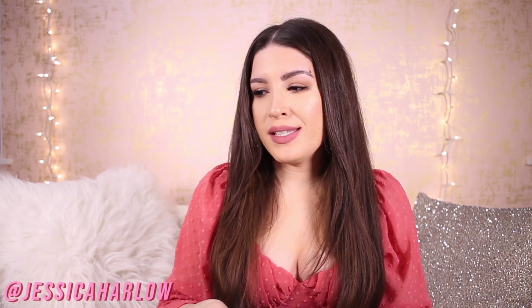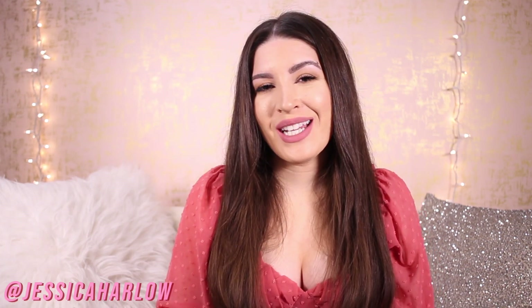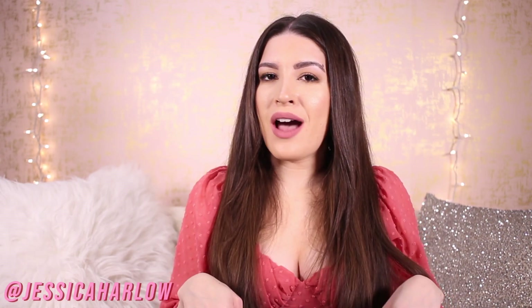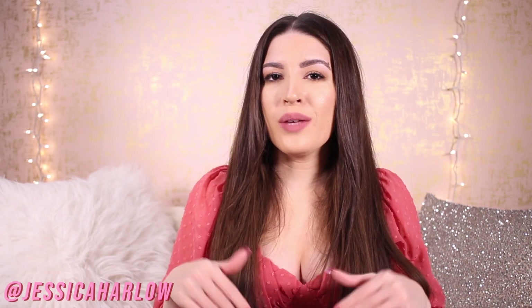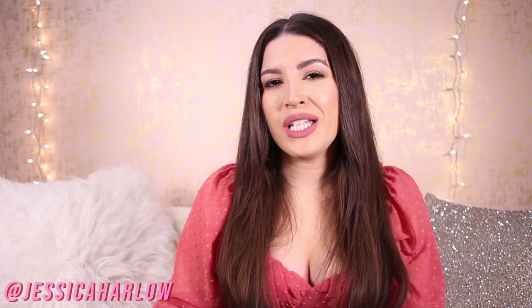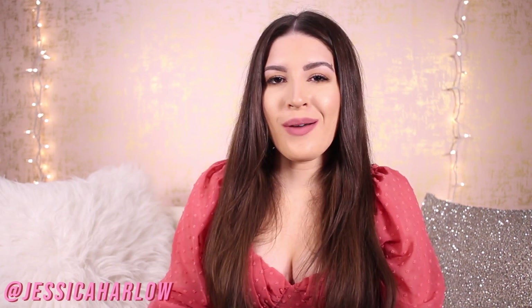I hope you guys enjoyed this video and found it helpful. If you have any questions, let me know in the comments below. Links to everything plus a blog post that breaks things down simply will be in the description box below. If you liked this video, hit the like button, and as always I look forward to talking to you again very soon. Bye!